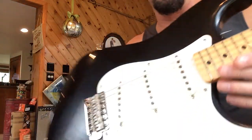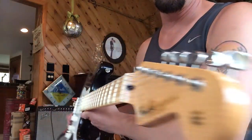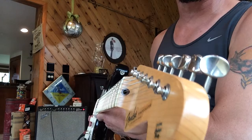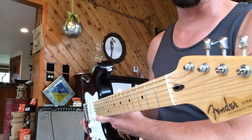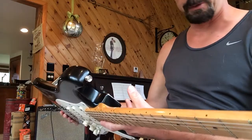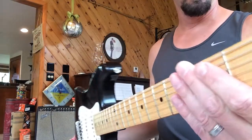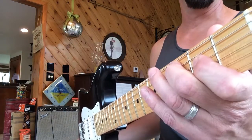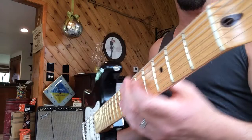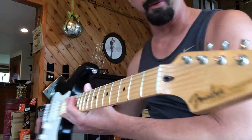I wanted to point out — I must have another video of this. This is a 2021 Fender Custom Shop, it's a '50s Stratocaster. I'm gonna call it a '56 — it's a '56 body. It's got a big chunky neck, full C or soft V — I'll call it a soft V. But look at where the truss rod is, and no string tree. Look at that perfect angle.